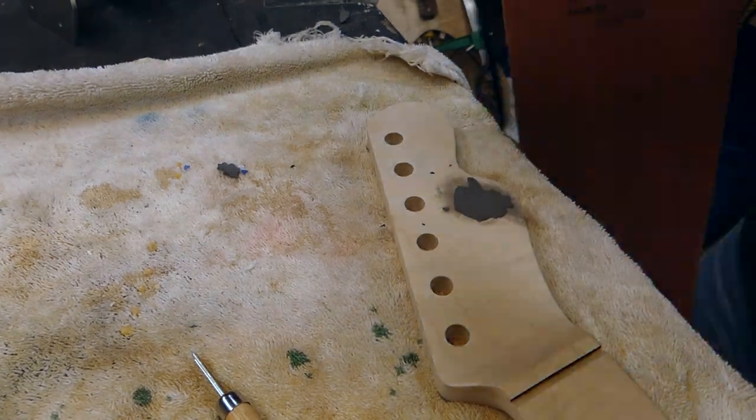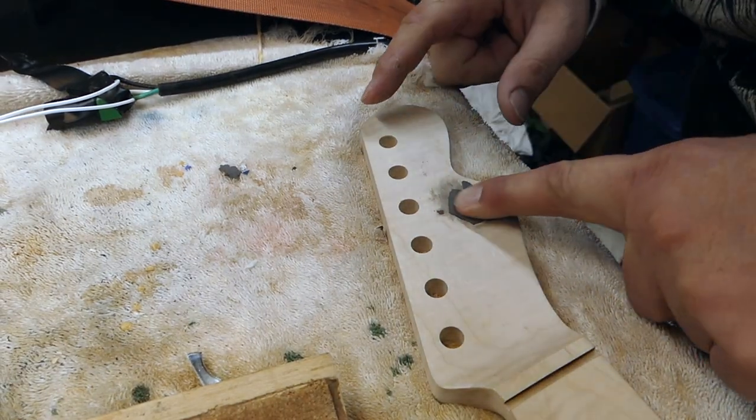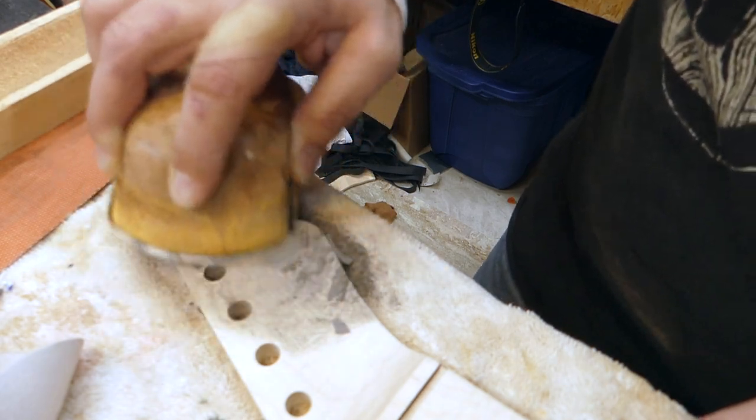Then I'll get my heating blanket. Instead of putting this in the oven, I'll just put my heating blanket on it for about an hour at about 200 degrees and leave it. It feels pretty hard.